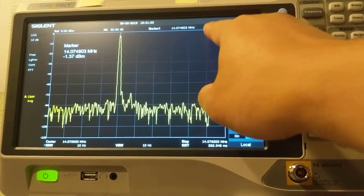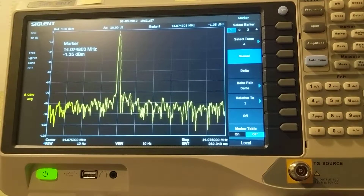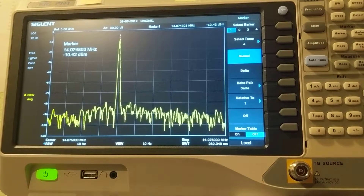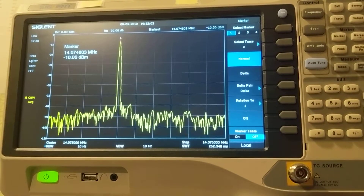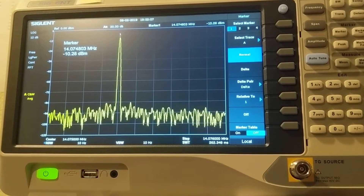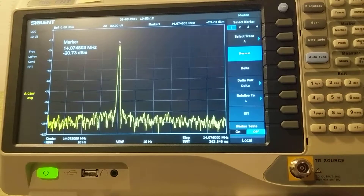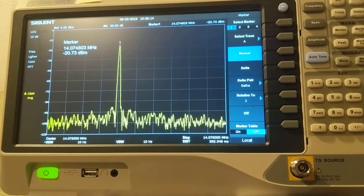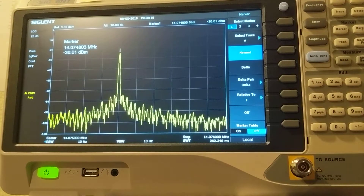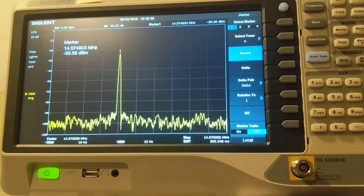It's not accurate — it only shows 1dB down. Let me go to 20dB down — it's only 10dB down. Then 30dB down — it's only 20dB. So this power bar is not really accurate. The power bar tells me it's 40dB down, but it's actually only 30dB.